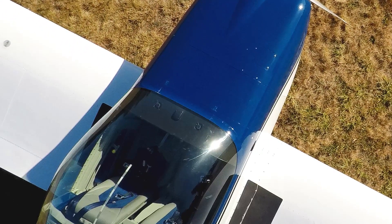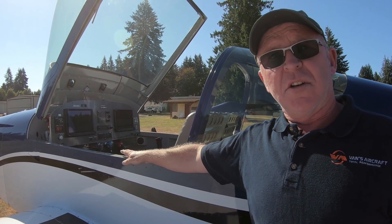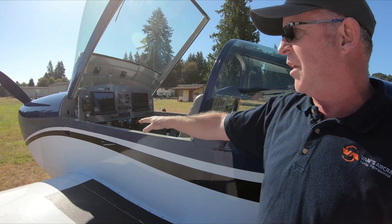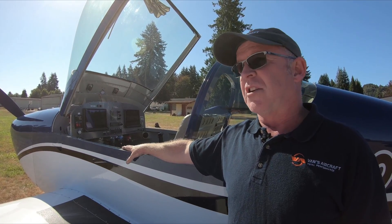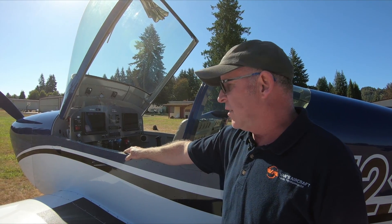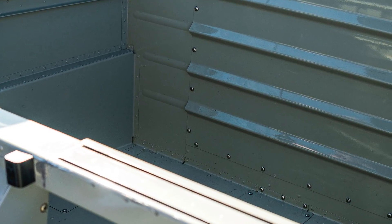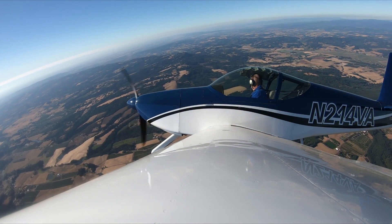The cabin is significantly wider and longer, and the rails on the side relative to the RV-7 are lower. This is available as a tip-up canopy, but not available as a slider, and the reason for that has to do with the way the rails are designed and a lot of the different decisions that went into the buildability and specific design of the fuselage. It's a very comfortable, very roomy airplane with a great big baggage compartment, really great useful load, and just fast. You want to get in and out of short strips — this airplane definitely does that.